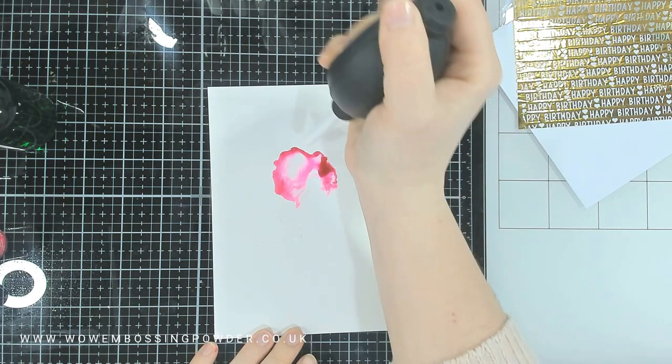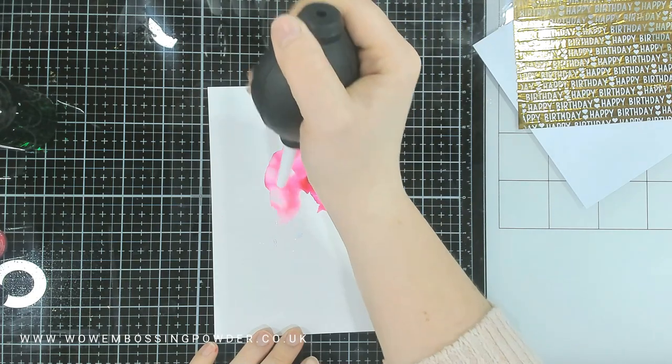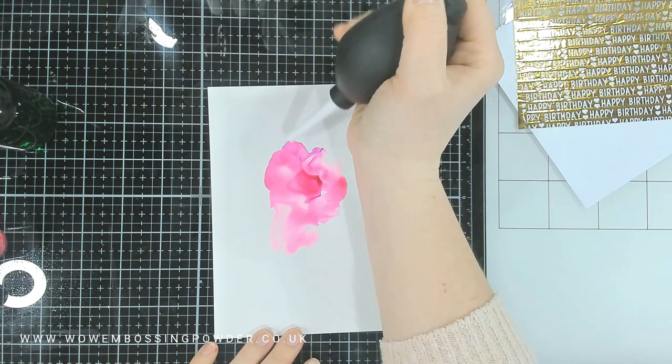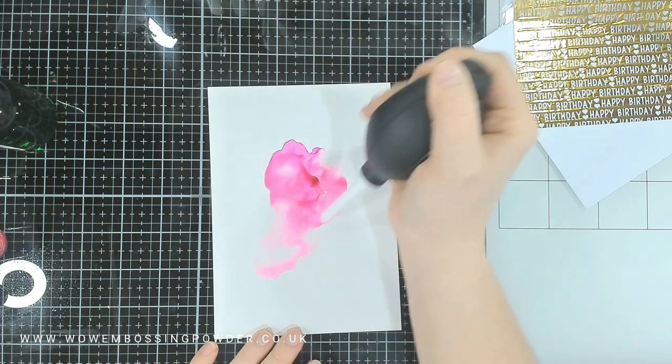I'm using a piece of Yupo cardstock — this is from Ranger Ink, the Tim Holtz alcohol ink Yupo white cardstock. I'm using the whole panel to begin with and then I can trim it down to get the size of the panel that I want.